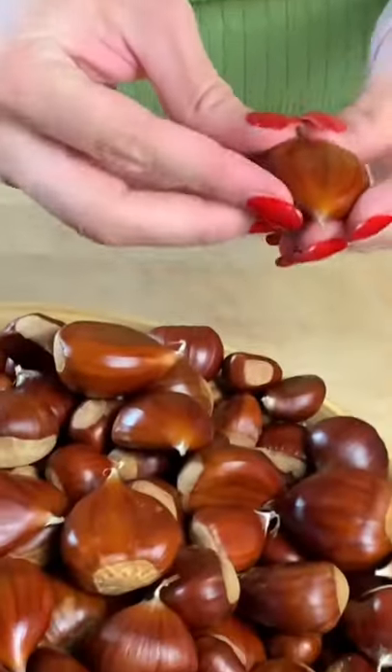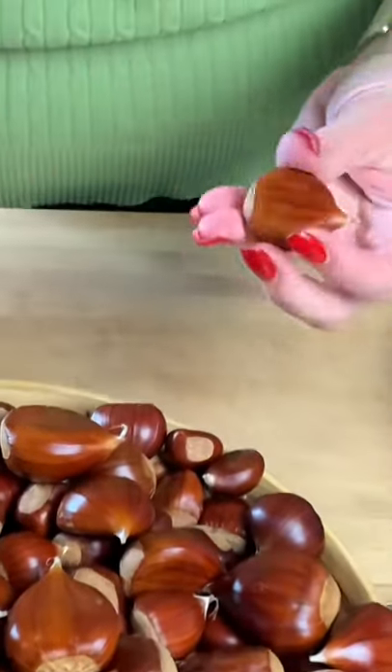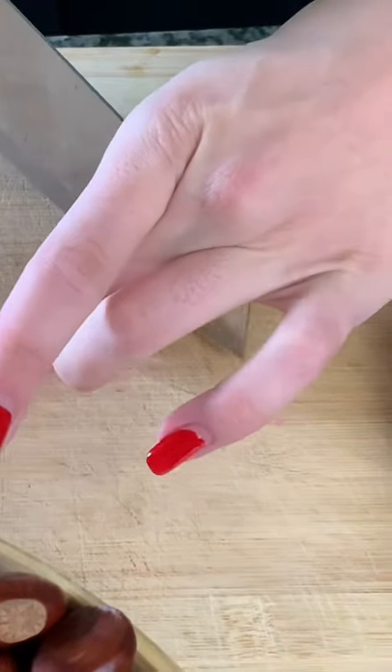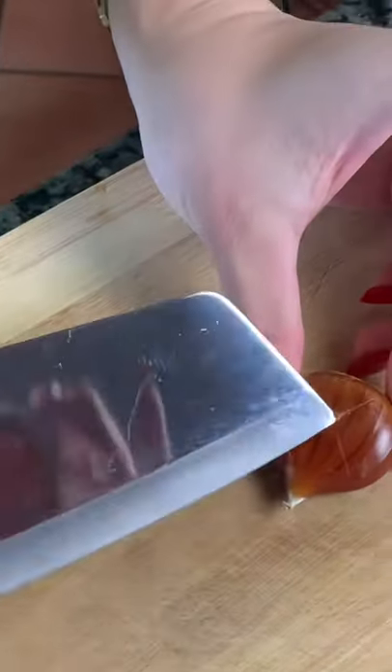We're going to start roasting the chestnuts that we just picked. They're beautiful. It's really easy. You're going to take them and choose whichever side looks a little bit more flat, and you're going to score it with an X. You want to go through the shell all the way down to the flesh — you'll be able to tell because the skin is really thin.